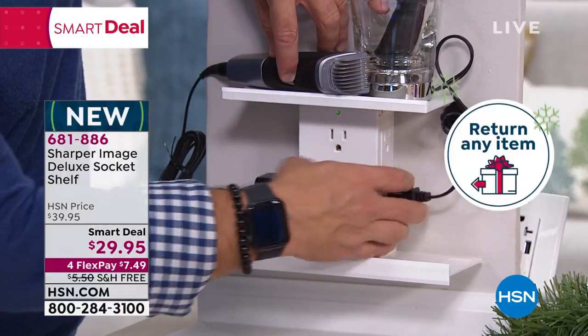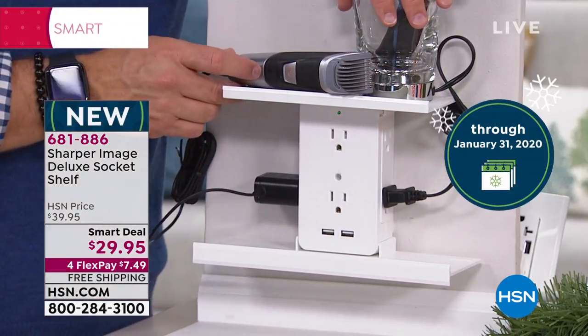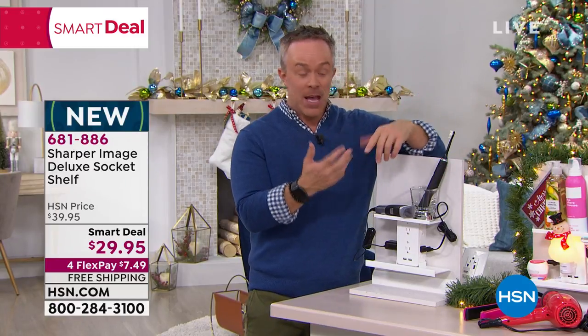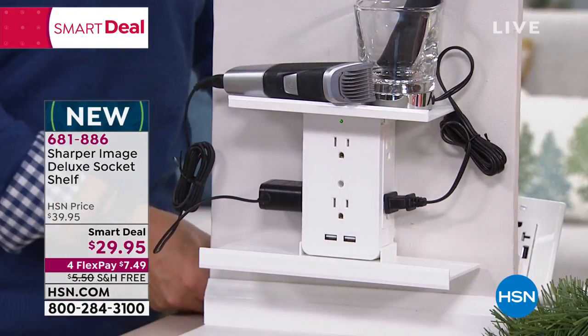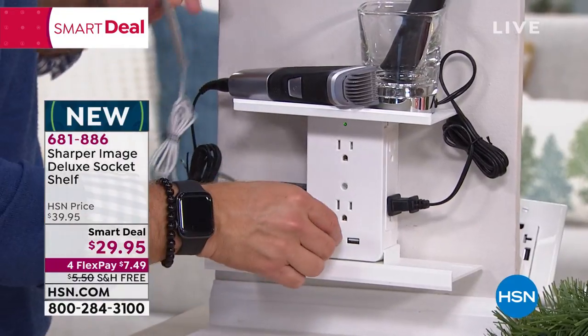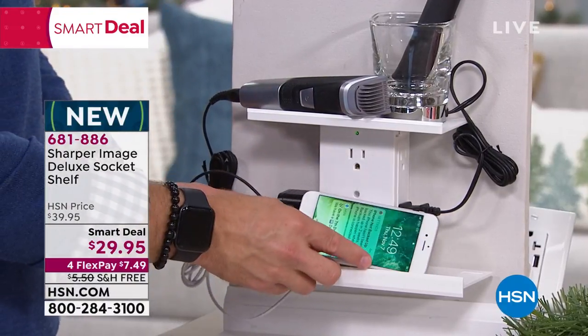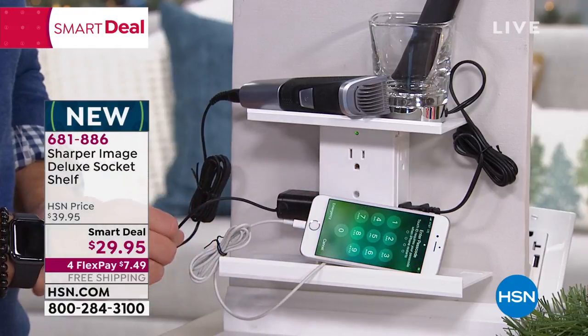Each socket shelf is also giving you surge protection. So if you do have an electrical outage or a surge, your toothbrush is going to be fine, your razor is going to be fine, your phone, your tablet. And even though I still have the same stuff plugged in, I have room to grow. Maybe I need to bring my phone into the bathroom or the office — I can put it right up here on the shelf, it's charging, it's out of the way. It's that convenient for any device.